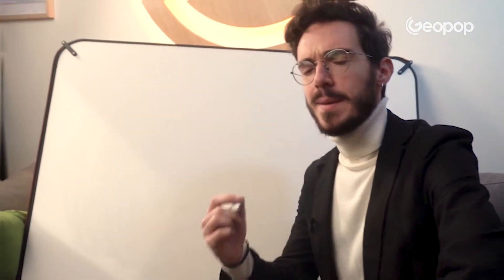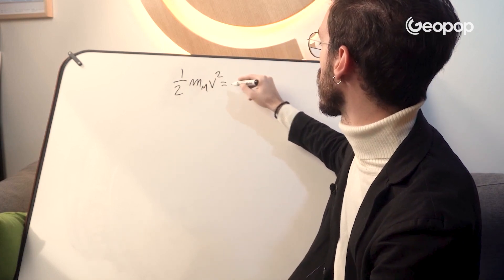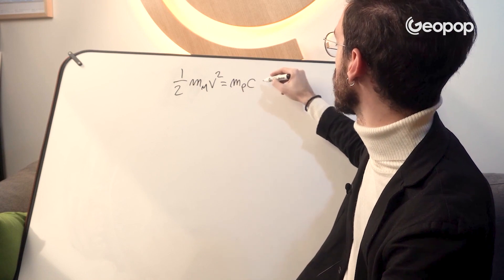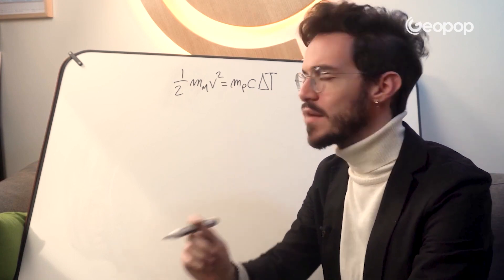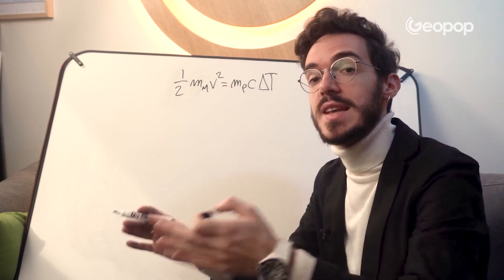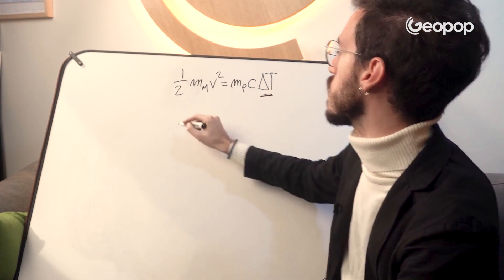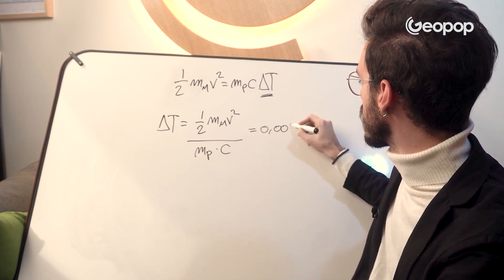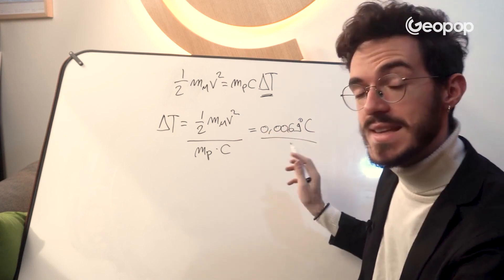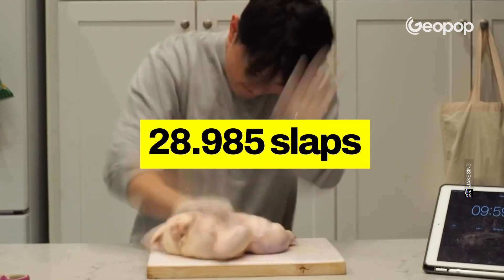To calculate how many normally powered slaps are needed to cook a chicken, the formula is the same as before: half the mass of the hand times the velocity squared equals the mass of the chicken times the specific heat capacity times the temperature difference. In this case, we need to find the temperature difference — that is, by how much a single slap can heat the chicken — in order to understand how many slaps are needed to reach cooking temperature. The result is 0.0069 degrees Celsius per slap, meaning it would take 28,985 slaps to cook the chicken.